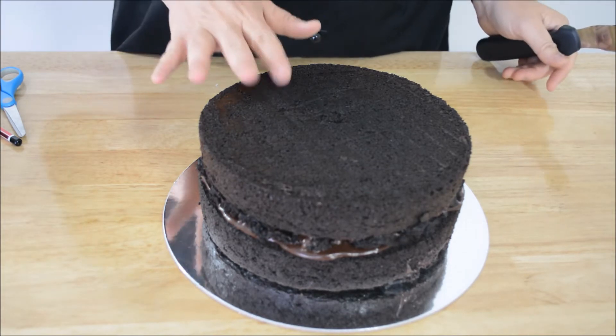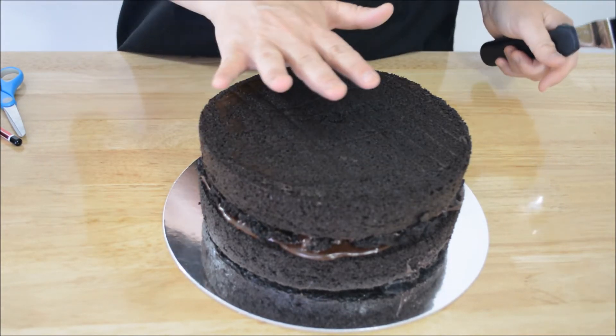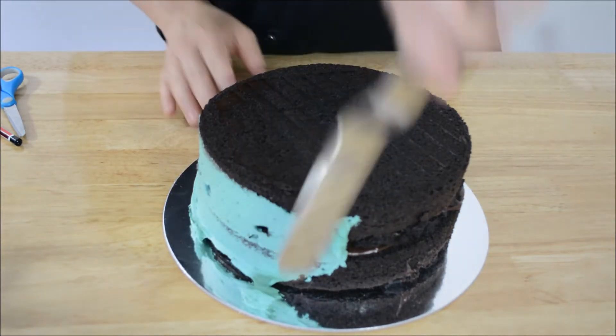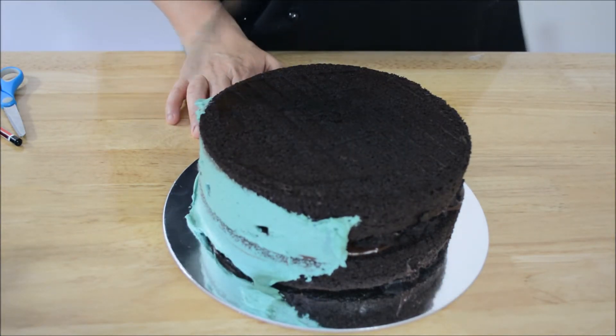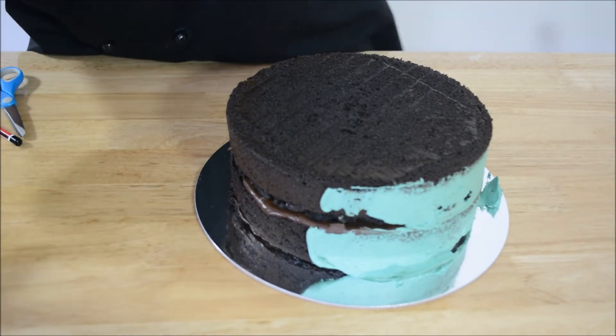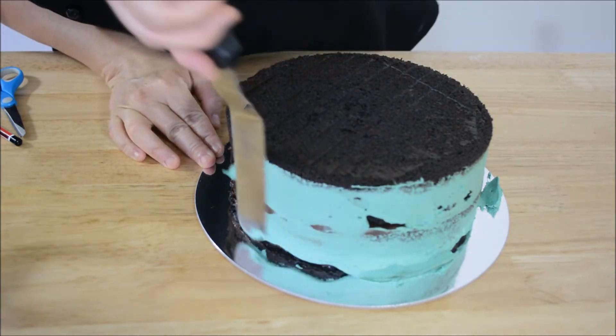Before we put the image on the cake, we need to crumb coat the cake. I've just got some pre-made buttercream here. It doesn't have to be neat — it just has to be on there. When we pipe around the edge, piping won't stick to the cake unless you've crumb coated it first.